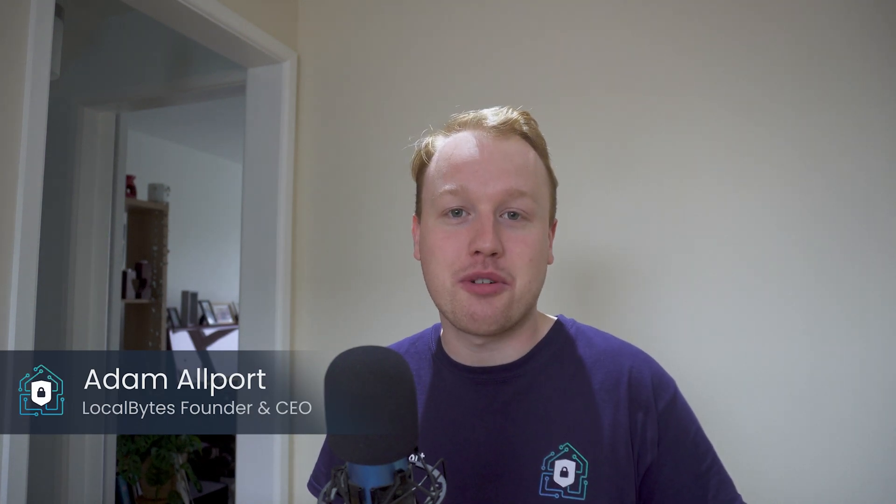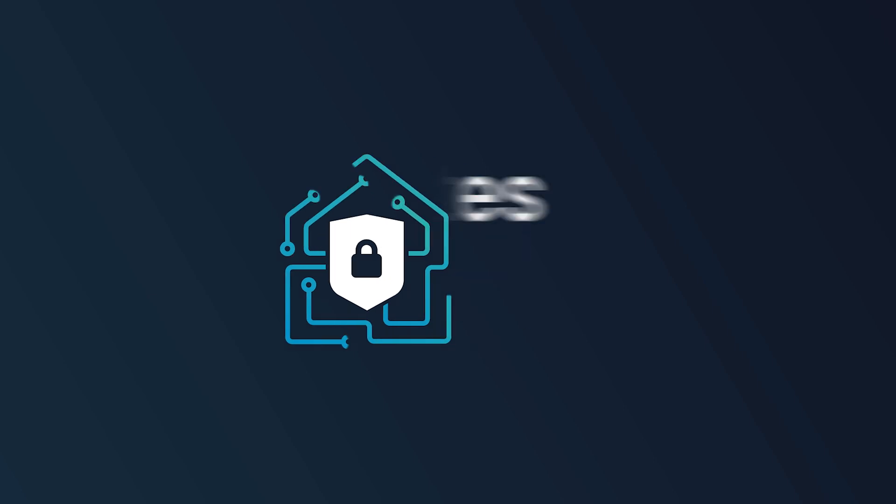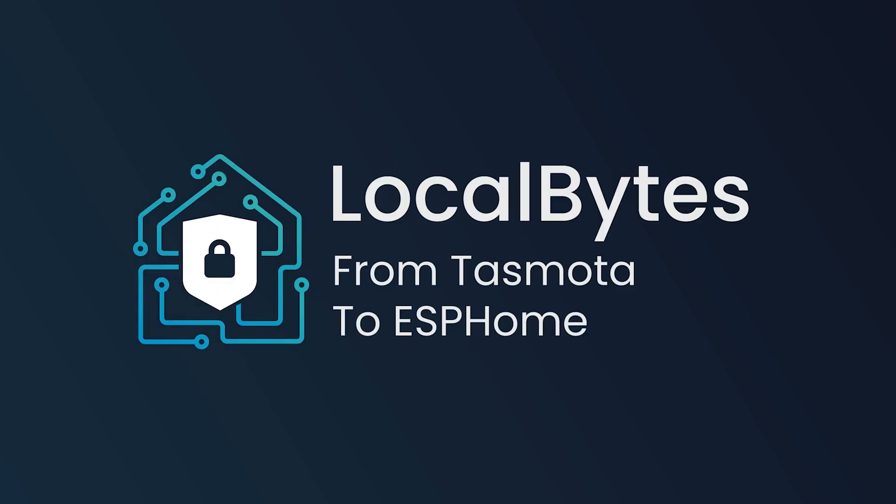Hi there, I'm Adam and welcome to LocalBytes. Today I've got a quick tip for you — how to switch between different firmware options for any of your LocalBytes products.